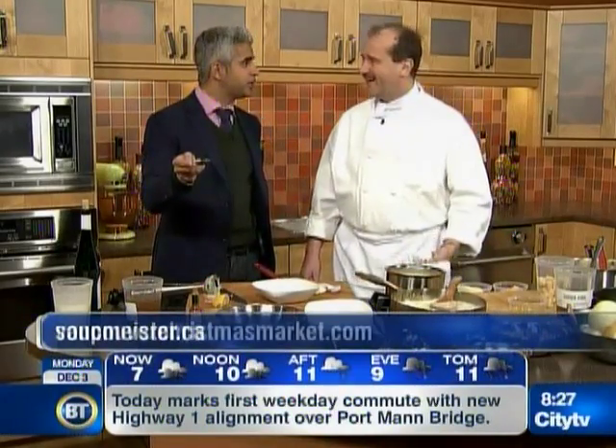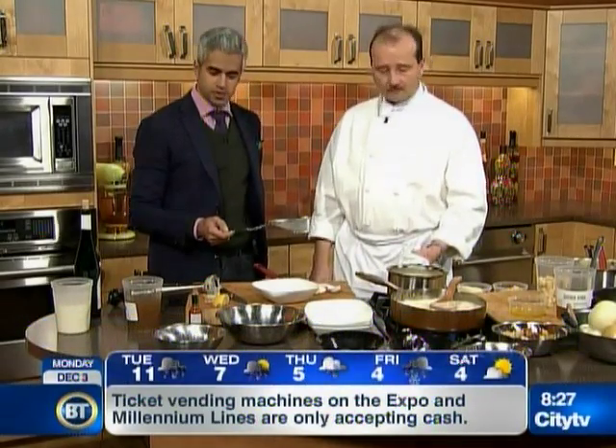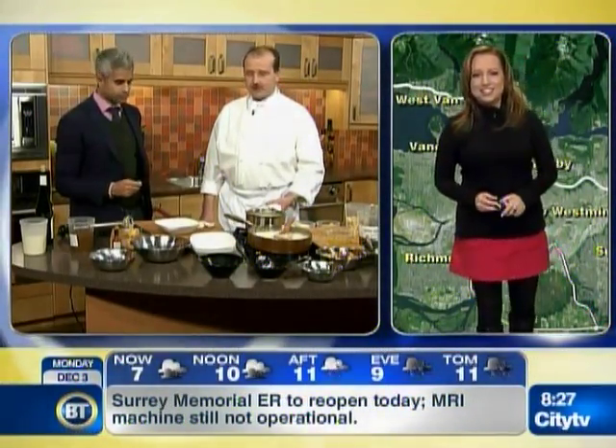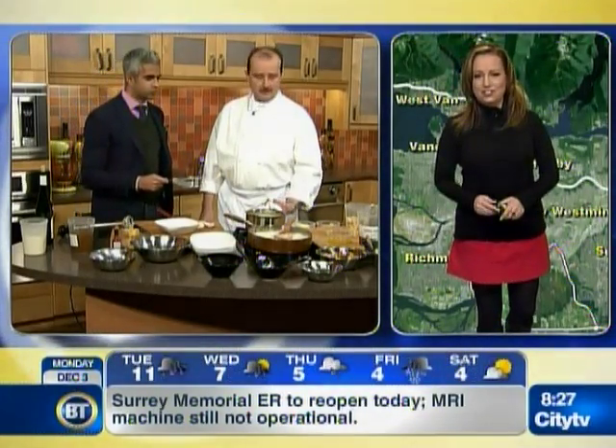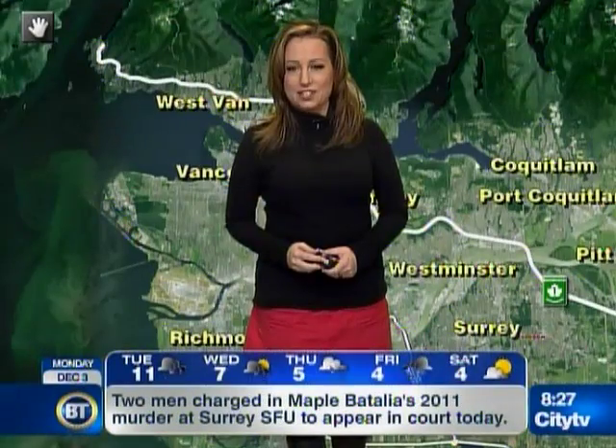Our floor director helped me out with that. This is tasty. Where can they find you? You can find us online at soupmeister.ca for the daily menus. And at the Christmas market, you can visit us at the Soupmeister hut — we'll be serving our soups. All right, this is delicious. Maybe we'll feed the crew. Name drop Steve if you're at the Christmas market — Ralph sent us. Shall we pour some in a bowl? That looks and smells phenomenal.